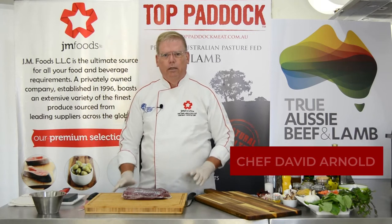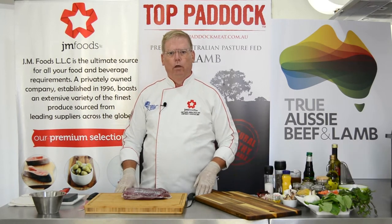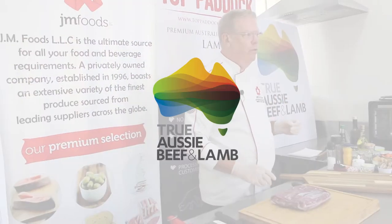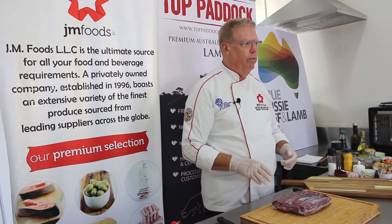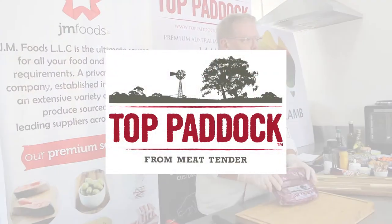Welcome to our kitchen. This video is made in collaboration with Meat and Livestock Australia. Look for the MLA quality seal for assurance on all Australian meat. Today I'll show you how to cook a tenderloin of lamb from Top Paddock.